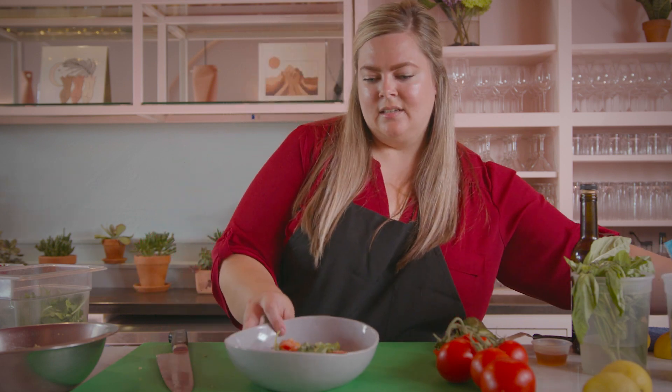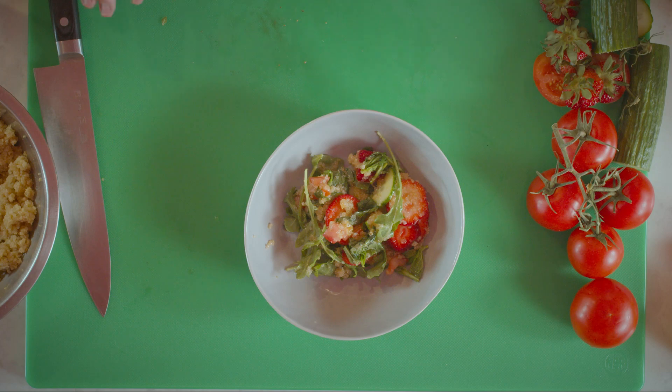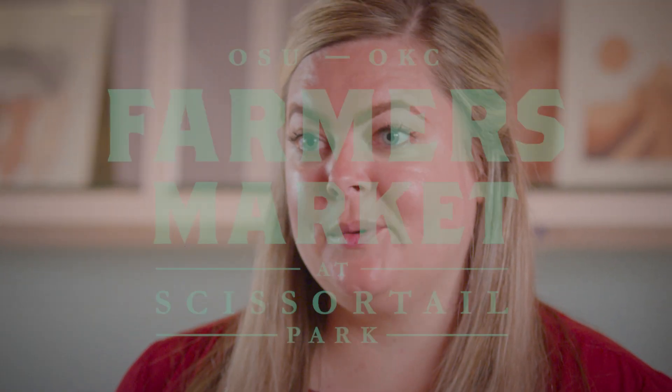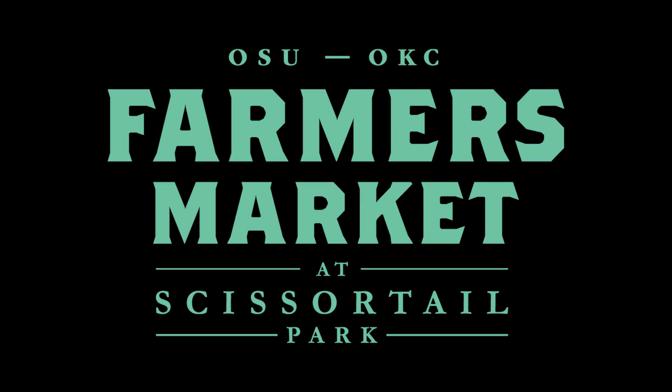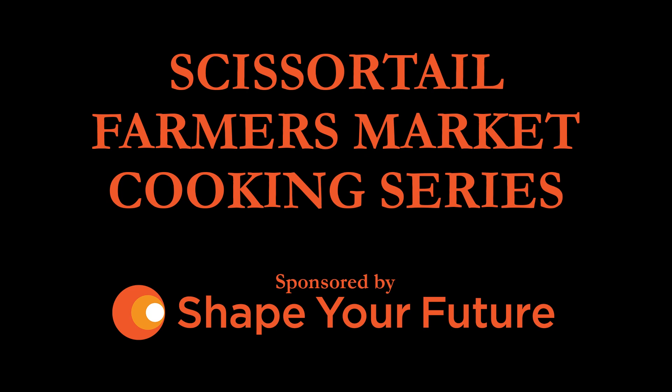And that's it. There you have a really beautiful, light, fresh summer salad featuring ingredients that you can get at Scissortail Farmer's Market. Thank you.